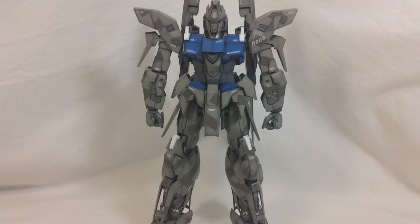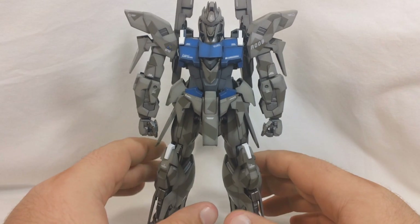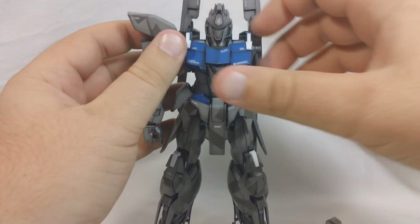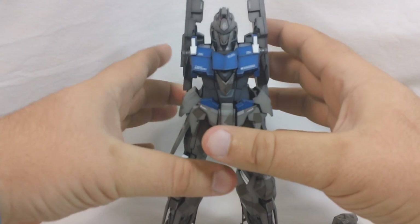Now on to Delta Plus's transformation. I'm going to go ahead and tell you, it's not an easy transformation, but I think it's not the hardest transformation I've ever done in a Gundam model kit — I think Master Grade XS Gundam has still got it beat. One thing I'm going to do that's different than the instructions is I'm actually going to take the arms off, because I find that will save you a lot of frustration. We'll just connect those on later during the transformation.